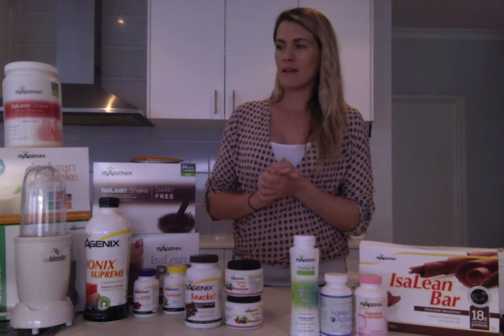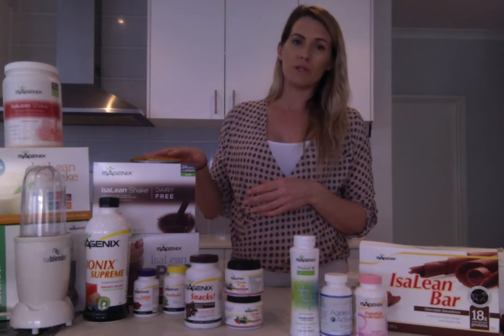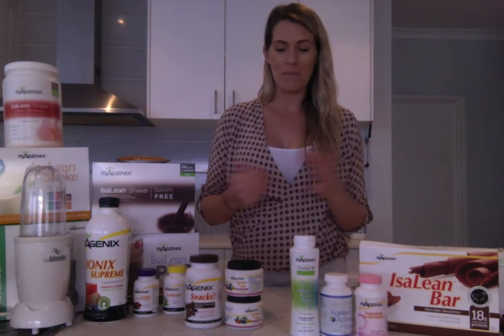So that's a typical day: three meals and two snacks. Two of your meals — breakfast and lunch, or breakfast and dinner — would be replaced with the Isalean Shake. Your third meal is a normal, standard healthy meal.